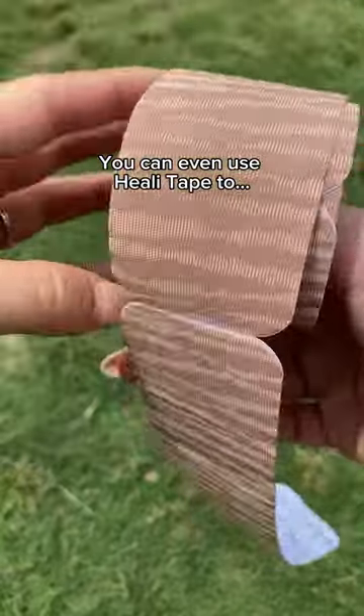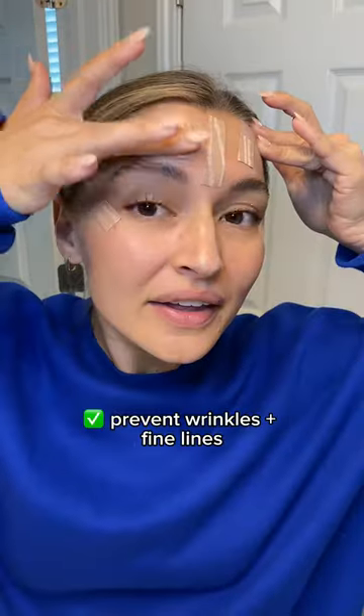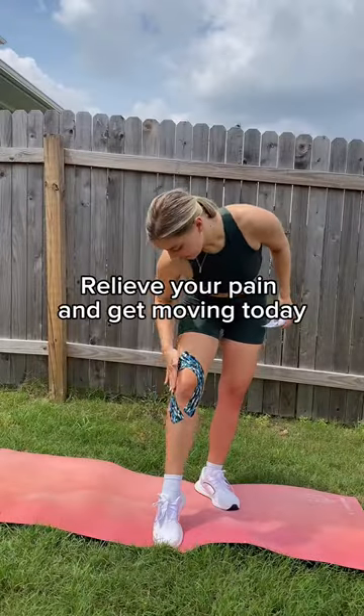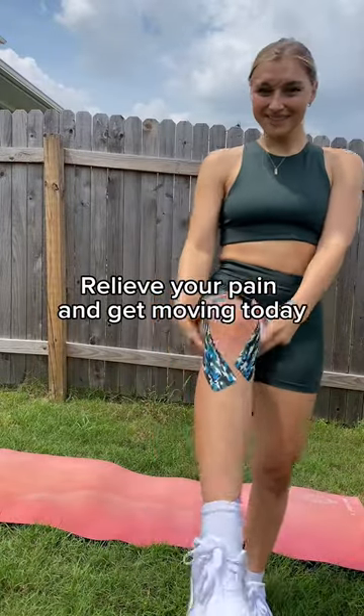Some people are even using Healy to tape their faces to help prevent wrinkles and fine lines. I cannot recommend Healy Tape enough. Click the link below and start relieving your pain and getting movement back today.